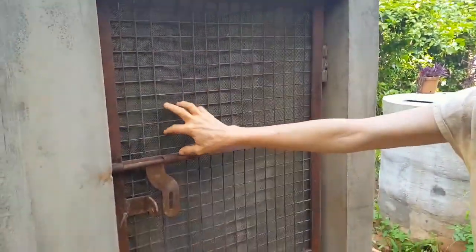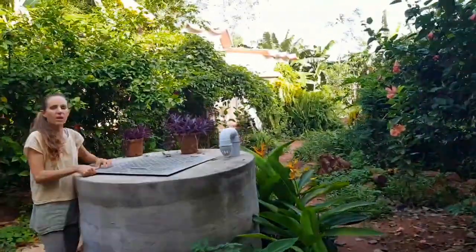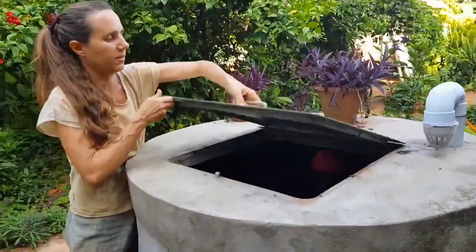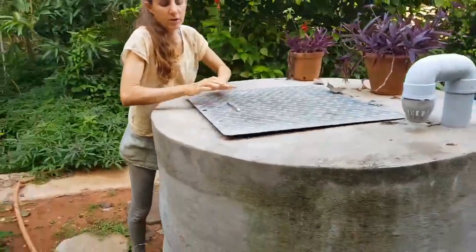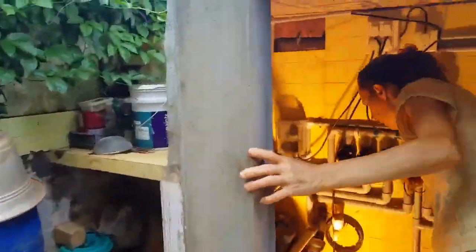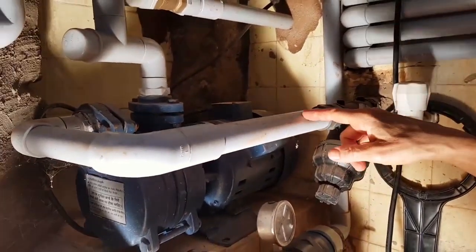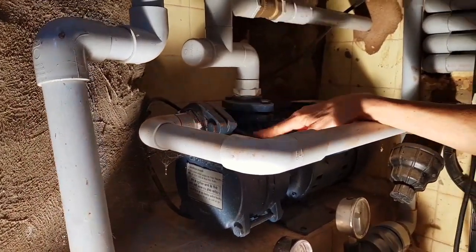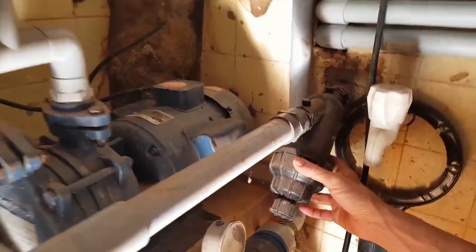There is a net, because this time there are many snakes, and it's not fun to have snakes in here. So here is the water tank, and there is about 3,000 liters more or less. This water will be coming through this pipe, through this filter, and then it will be sucked in by this pump. It's a Crompton pump, one horsepower. It's worth spending a little bit more money for a good pump. The filter just roughly filters the water from the tank.